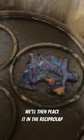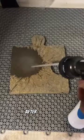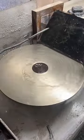We'll then place it in the reciprocal lap to flatten the front face. After that, we'll give it a quick cleaning and start working on the sides of the piece.